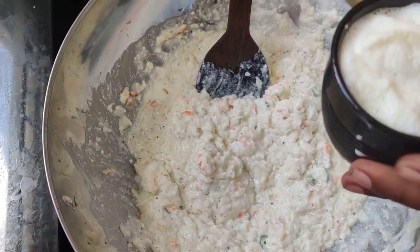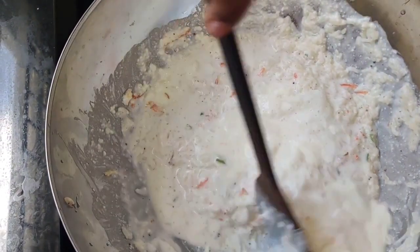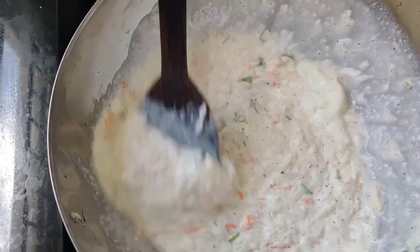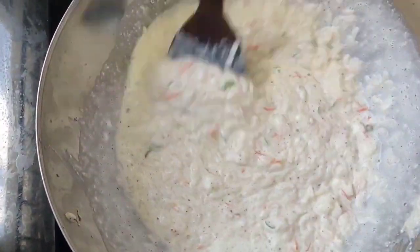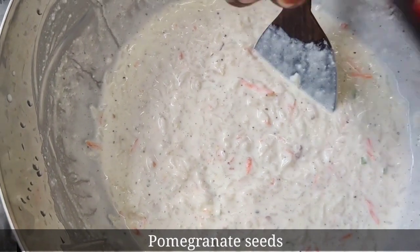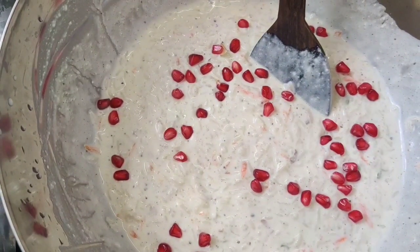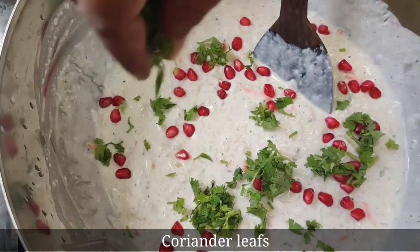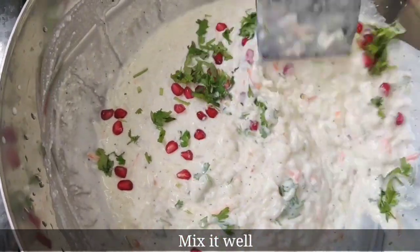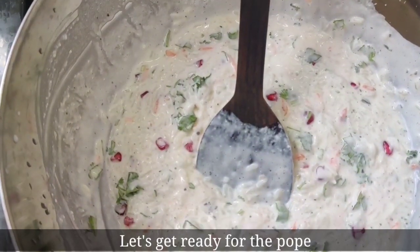I will add a small cup of the sauce. Put it in a little bit.